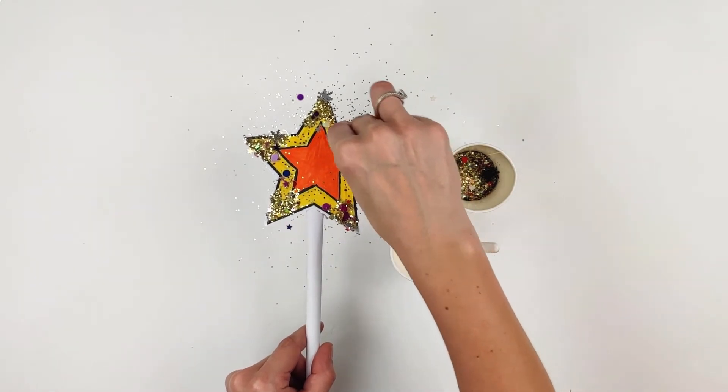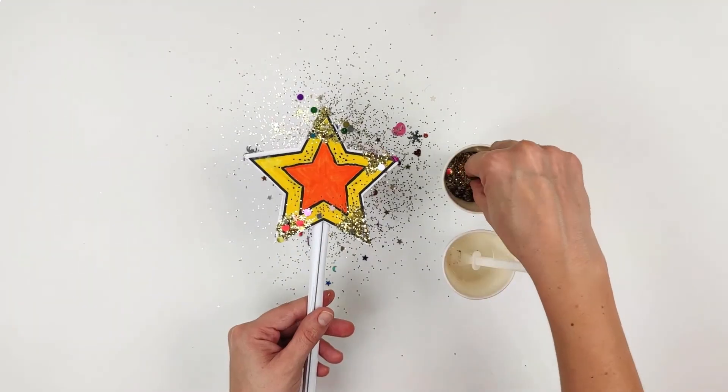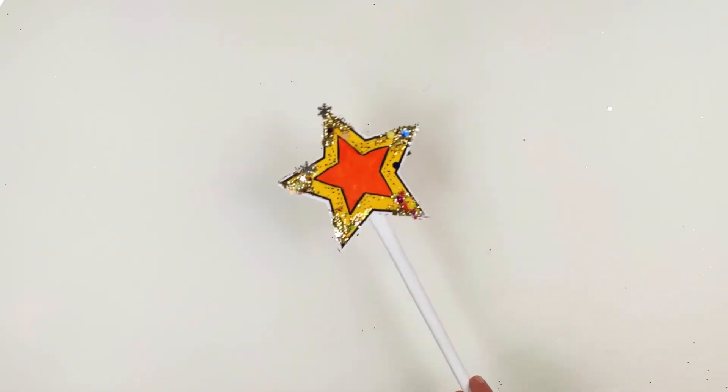magical sparkle. Tap gently to get rid of any excess glitter. Now repeat on the other side — and there you have it, your own magical wand! I wonder what magic you can make. Abracadabra!